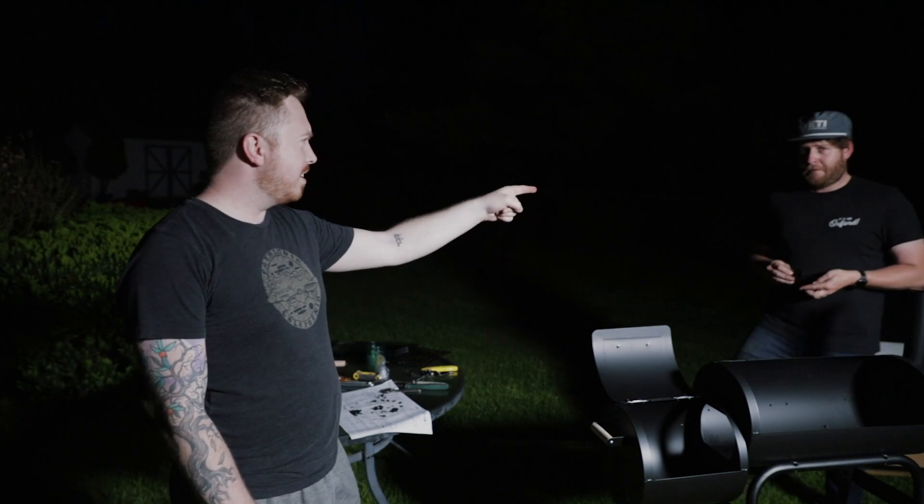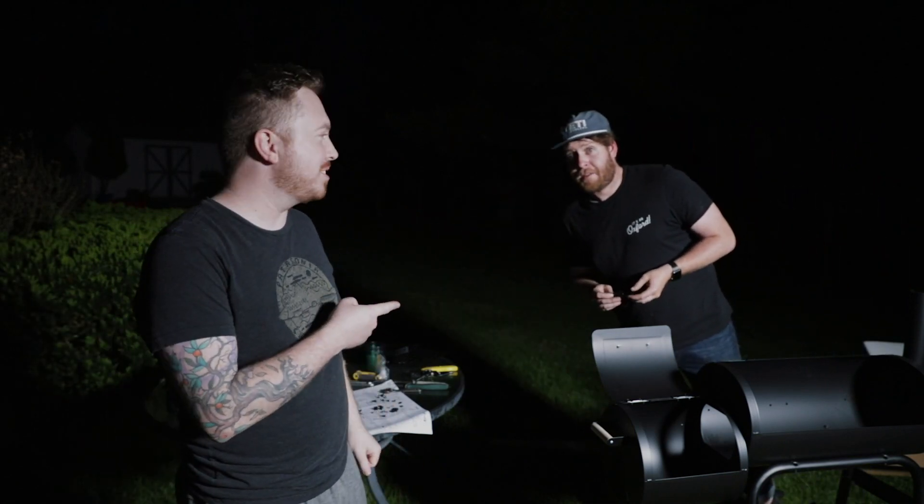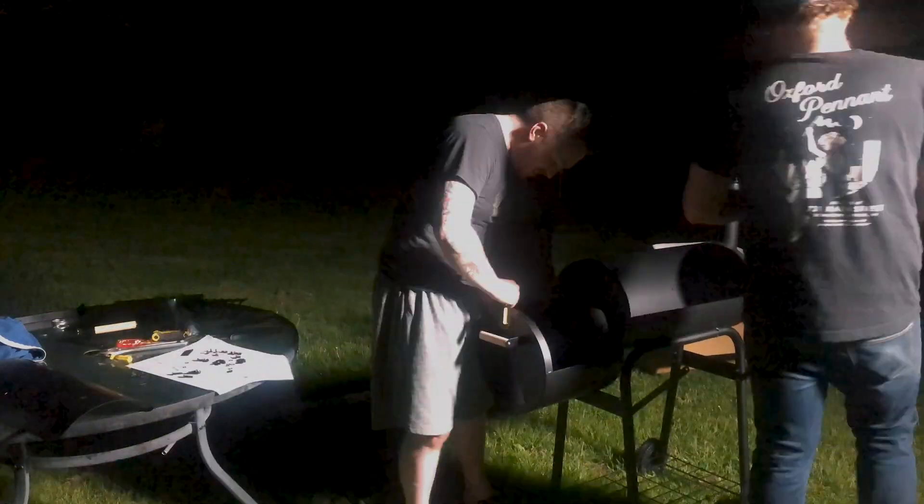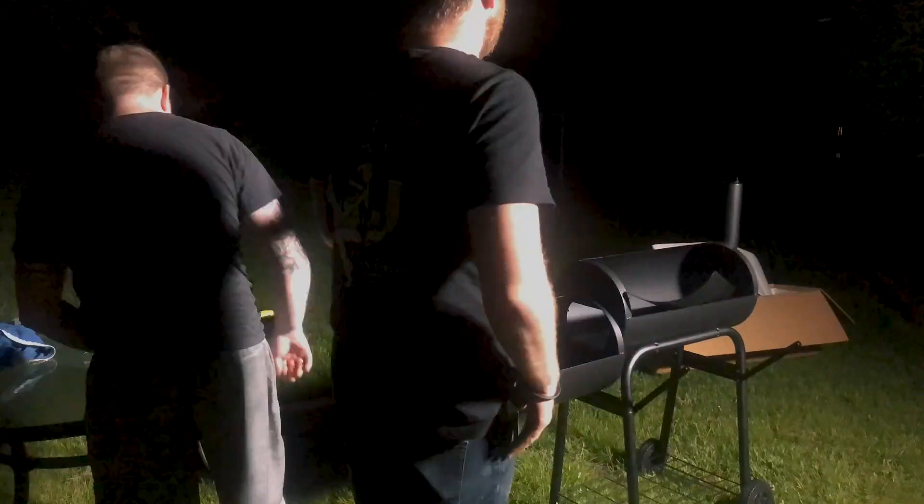Robert came — since I use his smoker all the time, he's got to help me put this one together. So the power just went out and I'm nowhere near to being done.